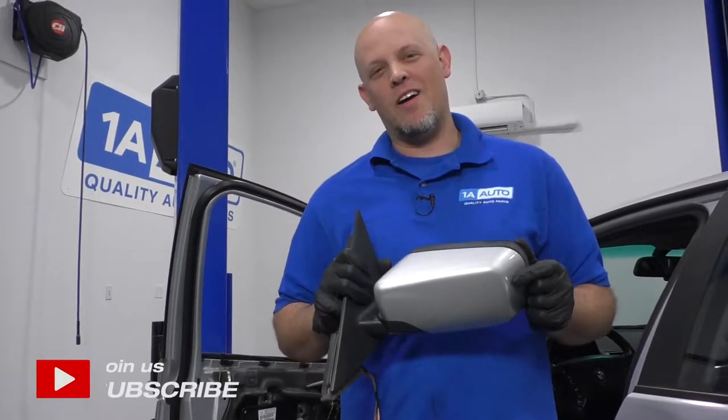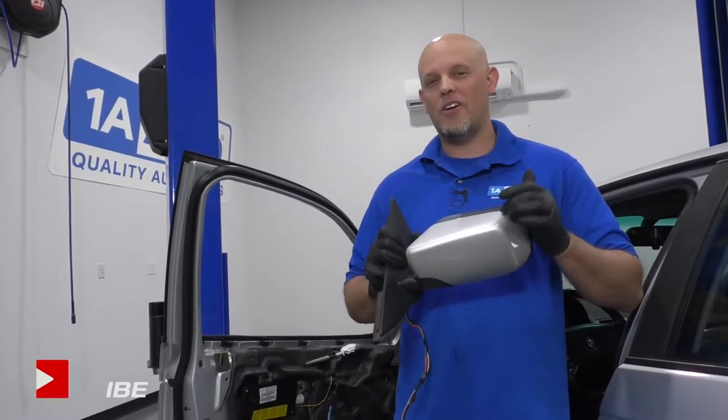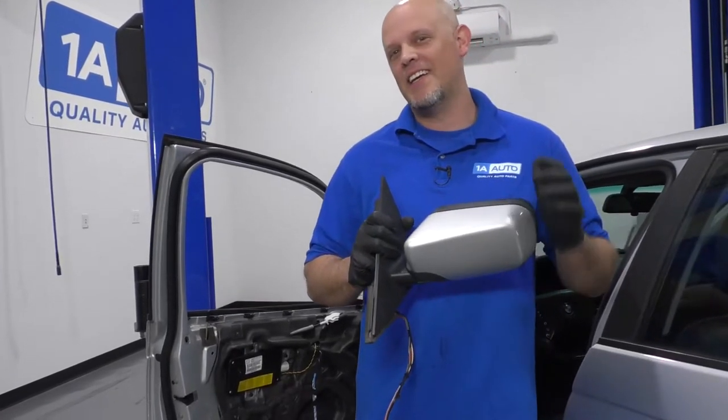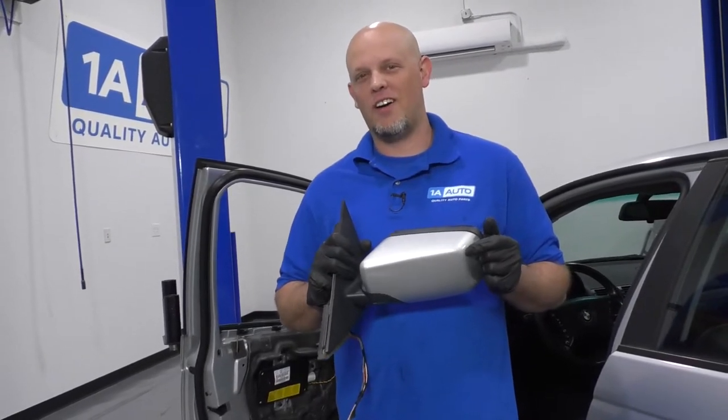What's up, guys? I'm Andy from 1A Auto. In this video, I'm going to show you how to remove and reinstall the mirror on this 2001 BMW 325 XI. If you need parts for your vehicle, click the link in the description and head over to 1AAuto.com.